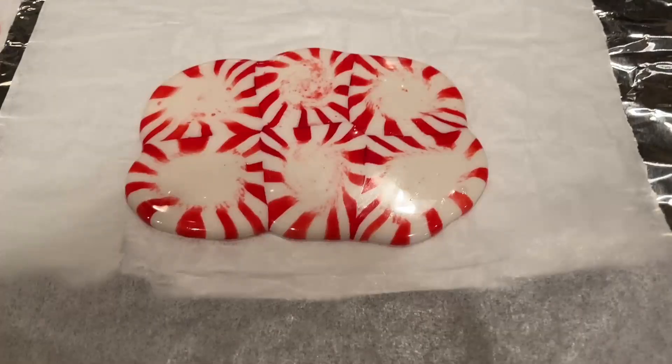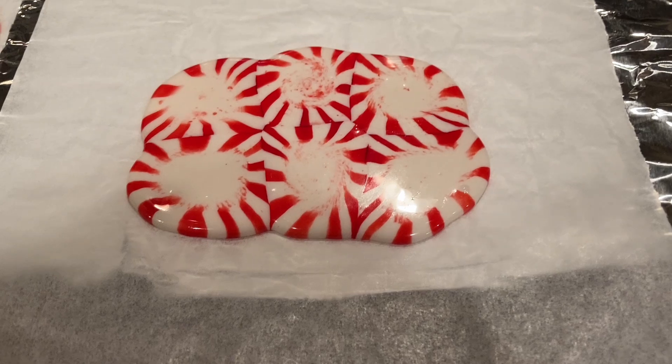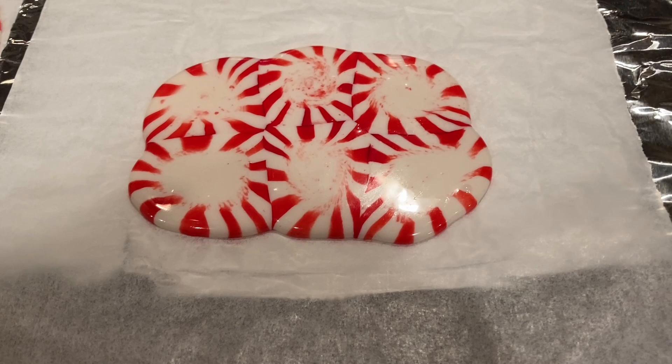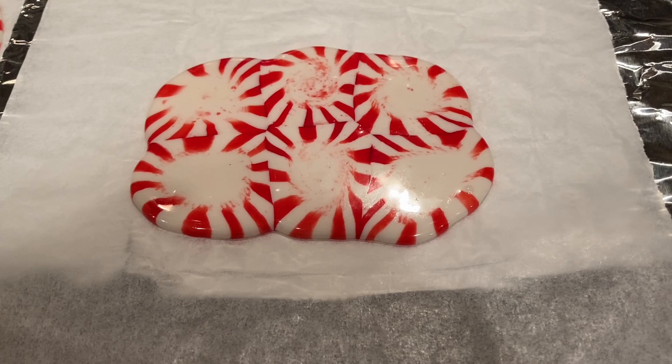Check it in about five minutes and see if they've melted enough. What you're looking for is whether they've started to flow into each other — you can see in the example how mine looks. After five minutes they're probably not quite ready yet; mine took eight minutes, but check it every minute after that. If you go too long, the candy will start to bubble and leave bubbles in the finished product, and it may also start burning and changing color.